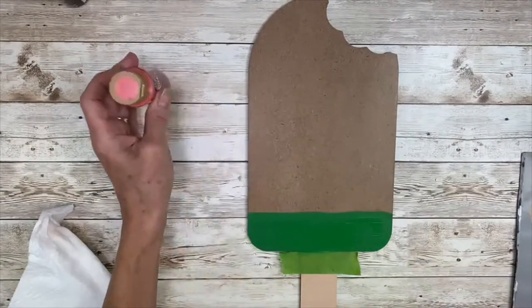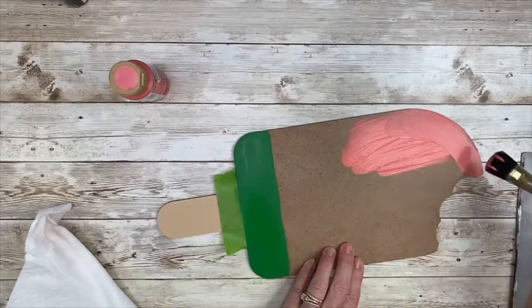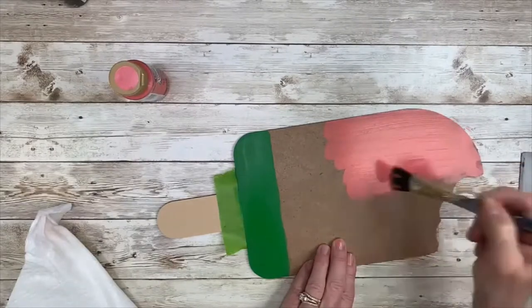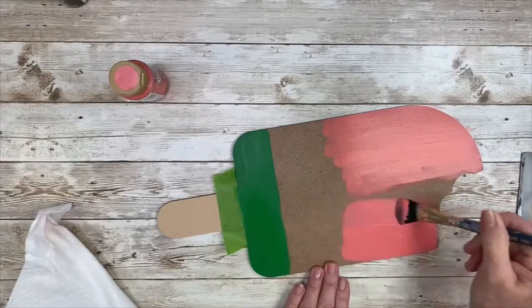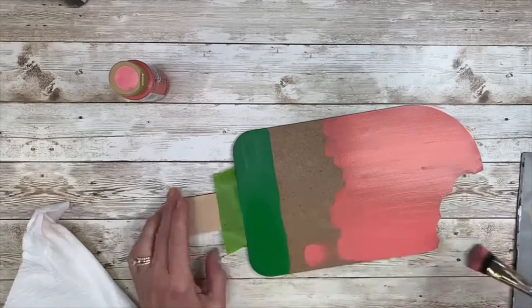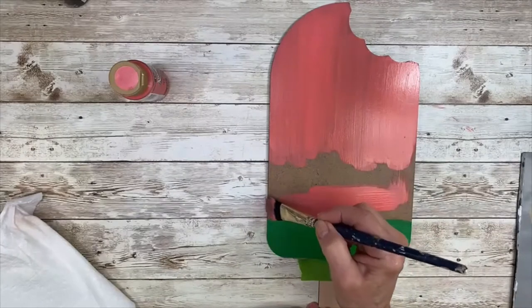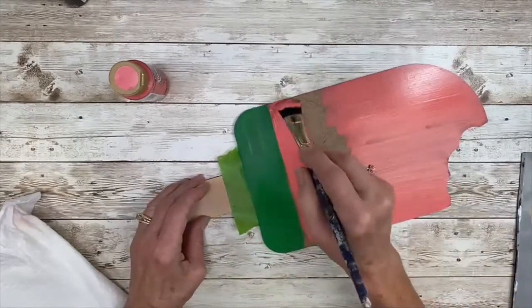I am going to be painting the top part a bright red. Red sometimes has the characteristic of not covering well, so if I paint this bright salmon down first and give a good base coat, when I put the red over top of it, it's just going to help it be very bright and glow, almost.